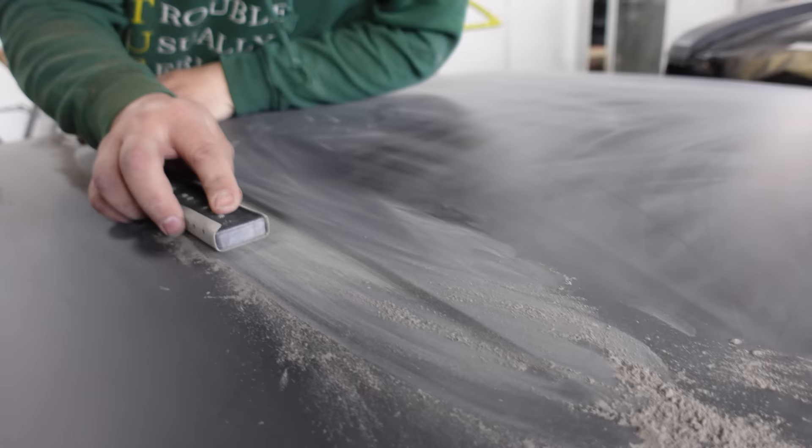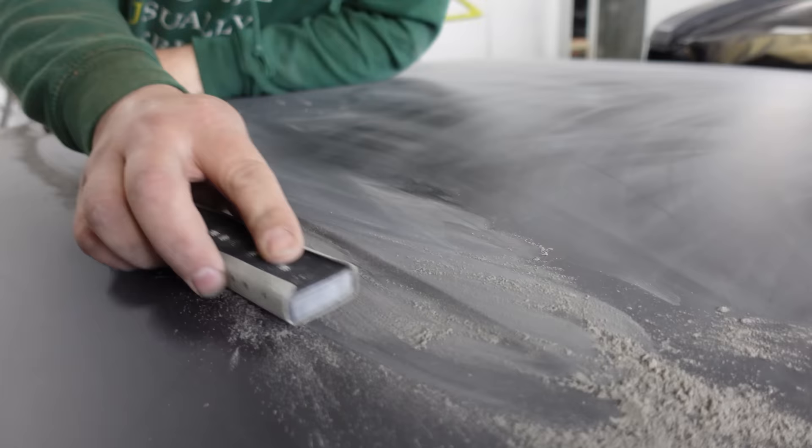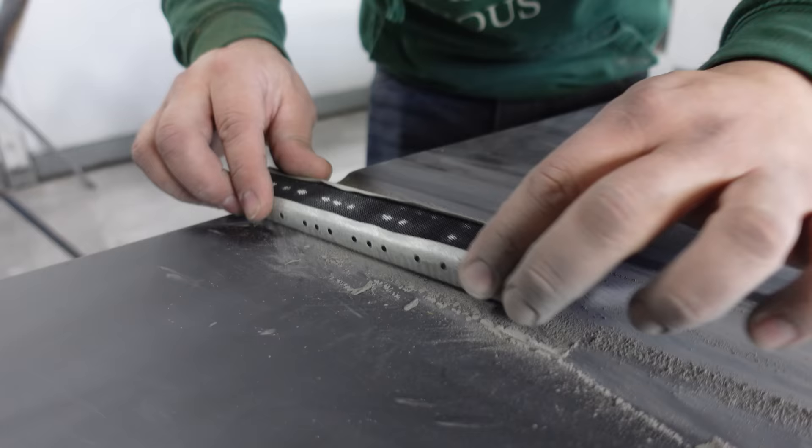Looking good. You've got a nice uniform shade of grey there. I was using a 180 strip. Well, there we have it - run, easy as that, it's gone. That is now gone.